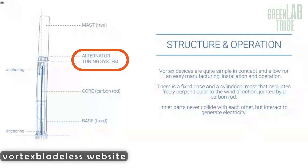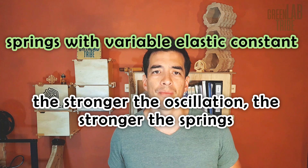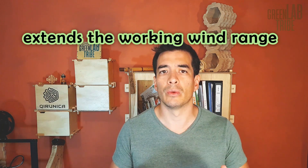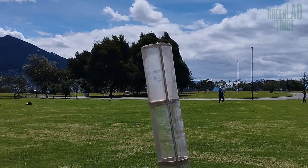But there is one thing I believe is the most important element I missed. Remember this magnet arrangement? This is the tuning system. It consists of two sets of magnets facing each other — one on the oscillating pole and the other connected to the ground so it doesn't move. They work as springs with variable elastic constants. The stronger the oscillation, the stronger the force between the magnets. This changes the natural frequency of the pole and extends the wind speed range in which the turbine can work. I think this also gives stability to the pole, and I didn't put this tuning system in my design. So every time a gust of wind appeared, the pole just went to one side and stayed there.